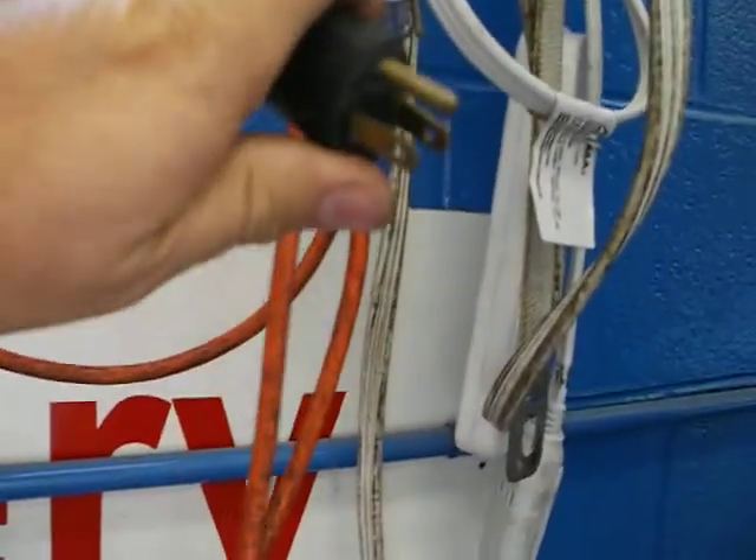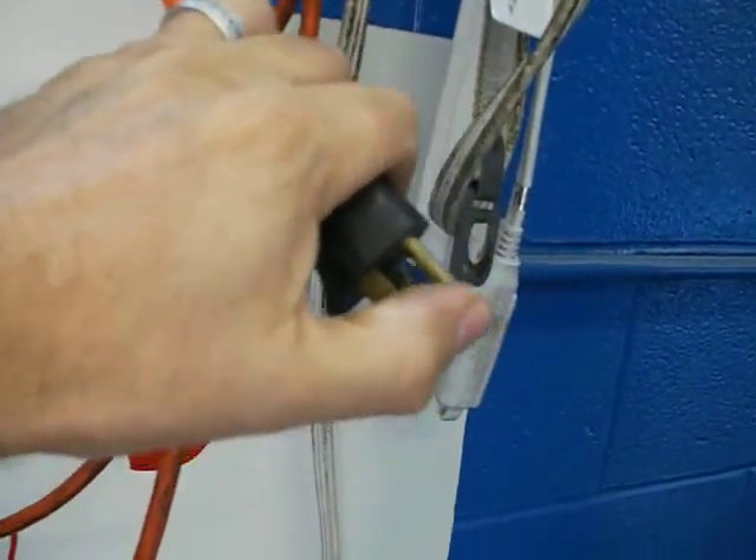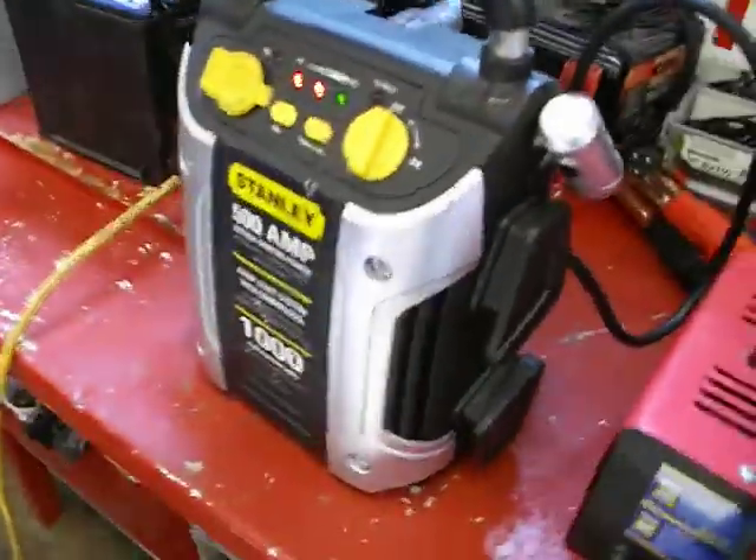Now let's go over to the battery area. This is where we keep our electrical cords. If you find an electrical cord missing a prong, or a prong is damaged or bent, don't use it — show it to me so I can fix it. Make sure after you use the booster, you plug it back in with that blue cord so it can always stay fully charged.